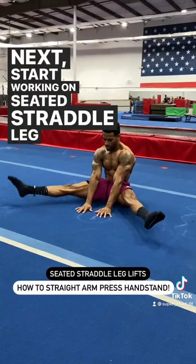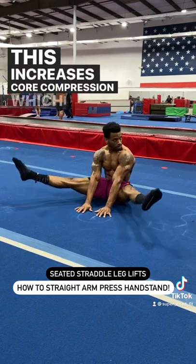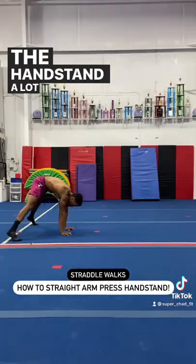Next, start working on seated straddle leg lifts. This increases core compression, which can help us get into the handstand a lot easier.